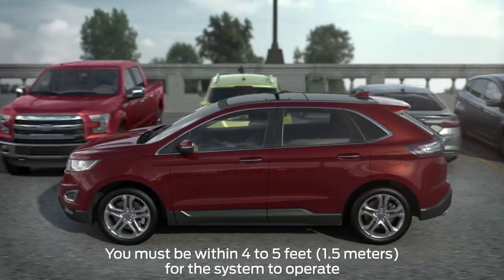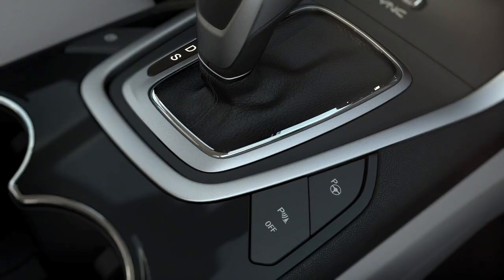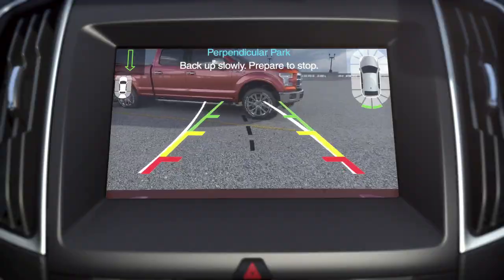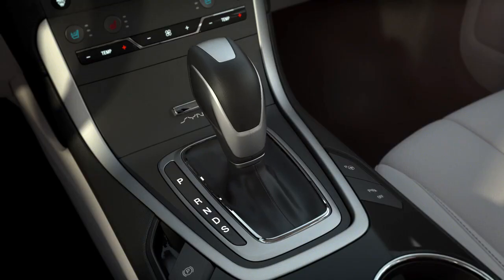In addition, the system can help you back into a perpendicular or traditional parking spot. Just press the Active Park Assist button two times, signal to indicate which side you want to park on, then simply follow the prompts displayed on your screen. Accelerating, shifting, and braking as needed.